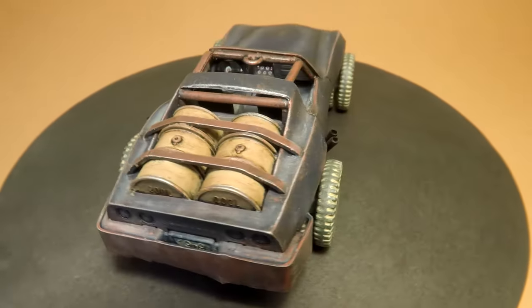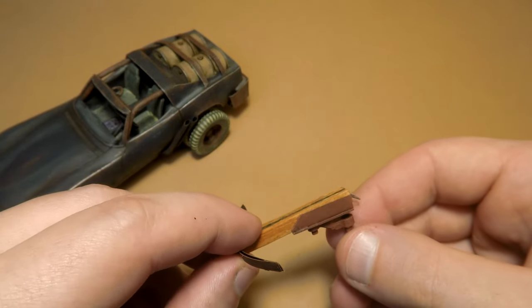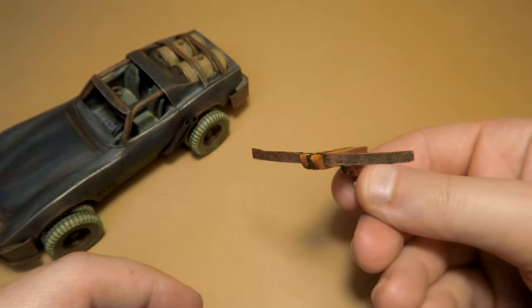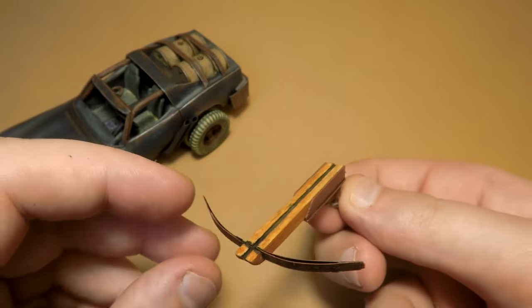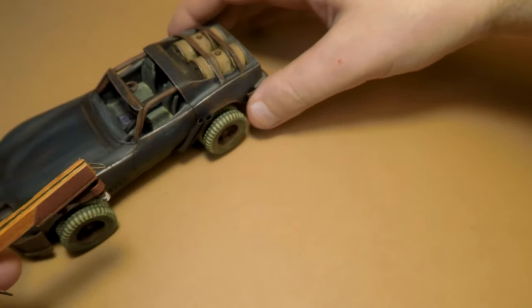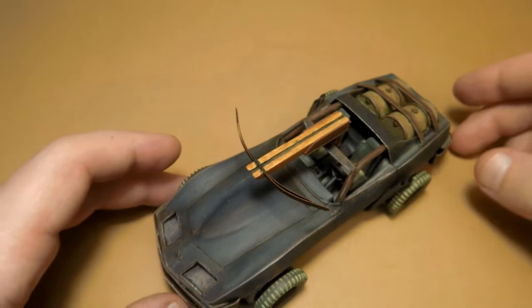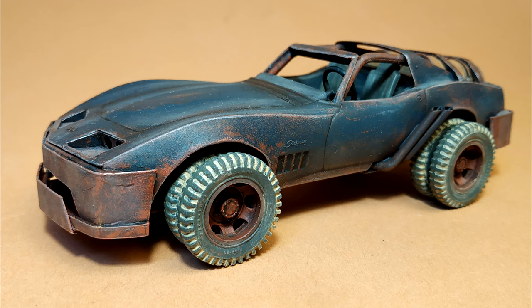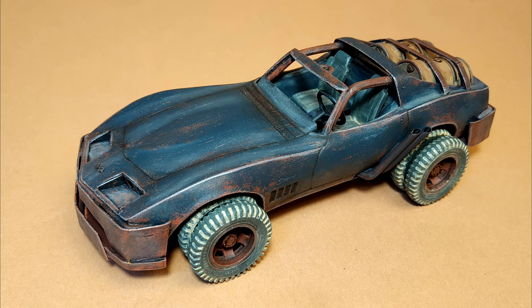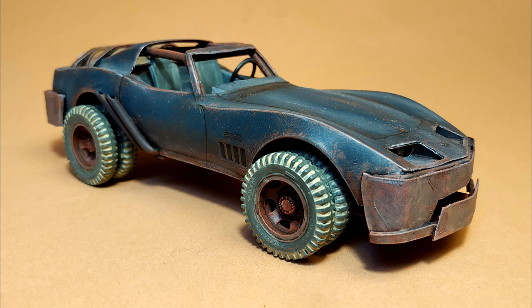Anyone can do such a conversion in their own way — with spikes, a harpoon, or anything they want. By the way, at first I decided to make a scorpion or arbalest as the main weaponry for this car, and I actually did that, but I think it looked a little weird so there will be no armament on this car. Anyway, that was a fun experience — I'm happy with it and I hope you enjoy this process and this video. Good luck, have a nice day, and goodbye!